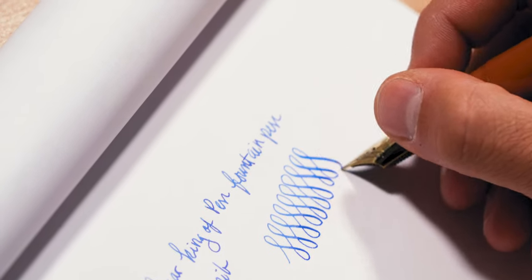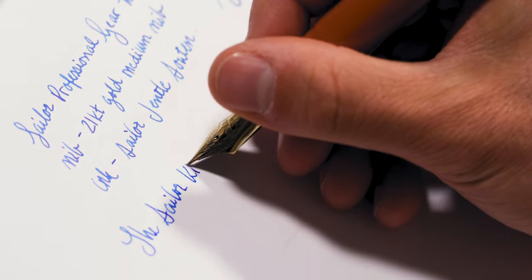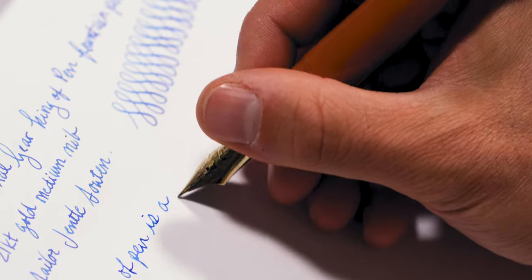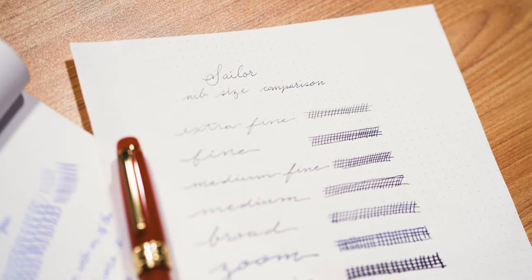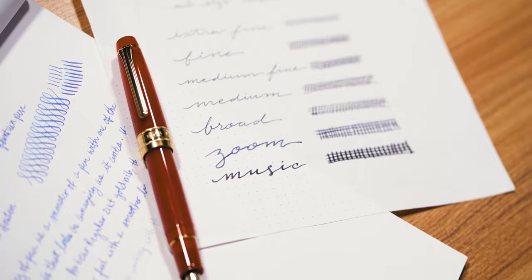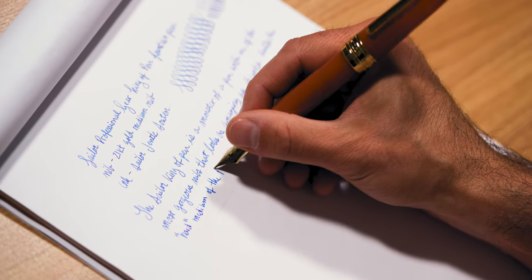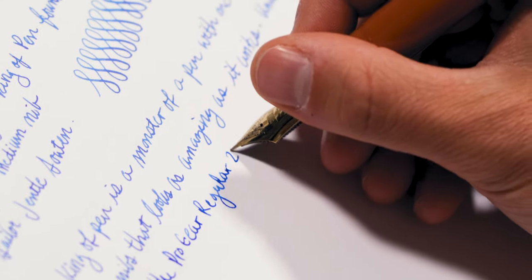So who is this pen for? Could we consider the mighty King of Pen a grail pen? The KOP exists at the top tier of Sailor fountain pens — only their Urushi and Maki-e bespoke editions are more precious in terms of rarity and value. Investing in one King of Pen is equivalent to purchasing two Progear regular or Sailor 1911 large pens. While most Sailor pens are offered in a wide range of seven nib sizes, the King of Pen is only offered in two: medium or broad. While most other grail pens feature a high-capacity filling system to utilize their larger form, the KOP still uses the same Sailor proprietary converter found in smaller pens. In terms of ink capacity, this converter leaves a lot to be desired.